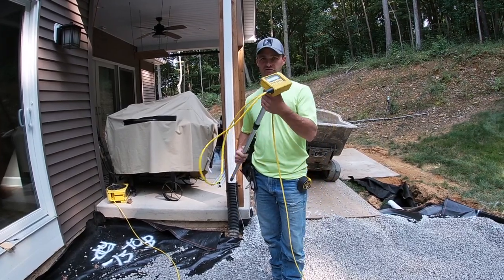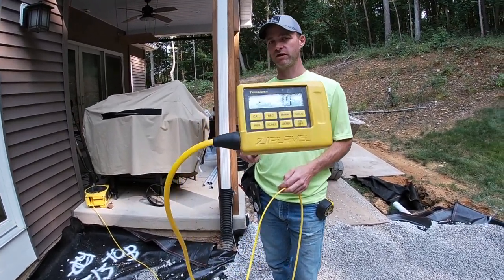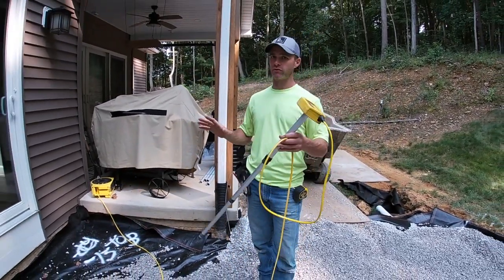So many benefits to these things. The fact that it gives you a digital readout — here's the big cell on it — it gives you a digital readout. You can be in feet, inches, decimals, whatever you want.